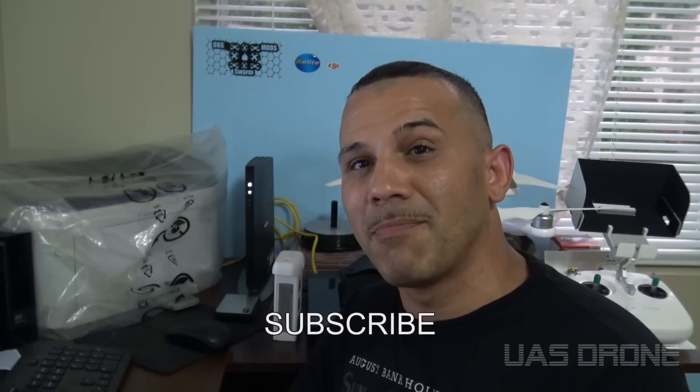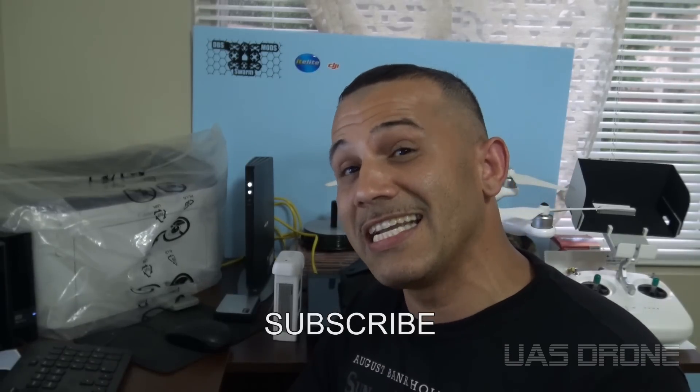All you have to do is put one comment on this particular video here. Just one comment — don't put two or three comments because I will erase those. You must be subscribed to my channel and I have to be able to check and see that you're subscribed. If I can't tell you're subscribed, you're going to be automatically eliminated. I'm just going to give it to the next person.